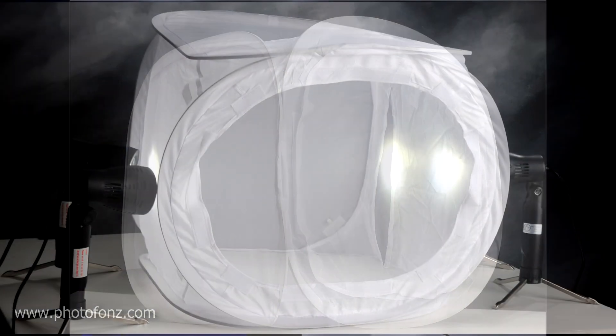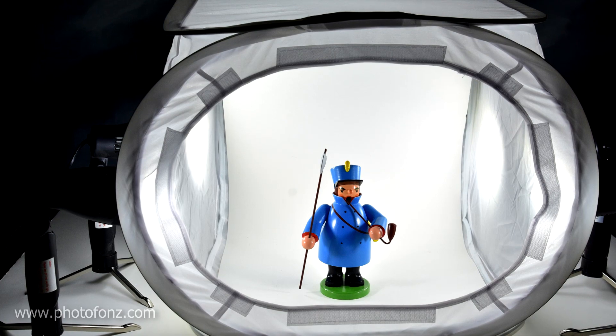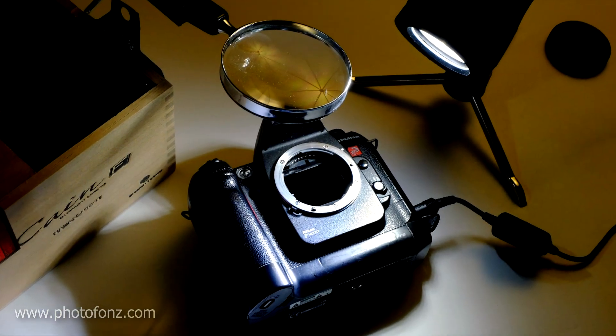Mostly these light units are used for light tent photography, where you shine the light right through the tent for small products. We've also used them on location — my wife used them for jewelry, and sometimes I'll use them when working on camera equipment or counting pixels.